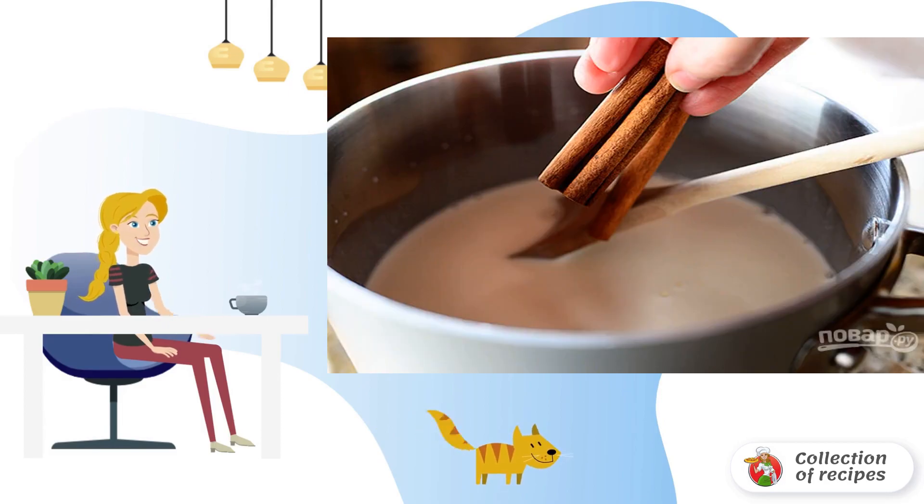Step 1: In a deep saucepan over medium heat, mix sugar and cream. Heat the mixture. Place cinnamon sticks and vanilla. Do not bring the cream to a boil, but heat it well.